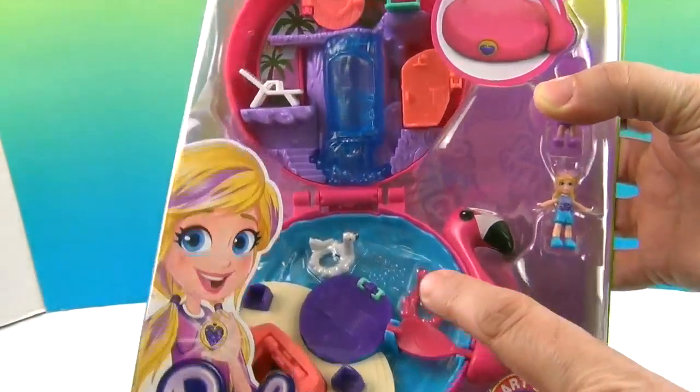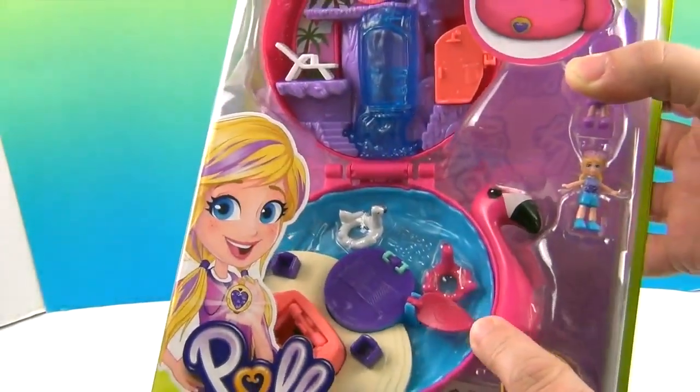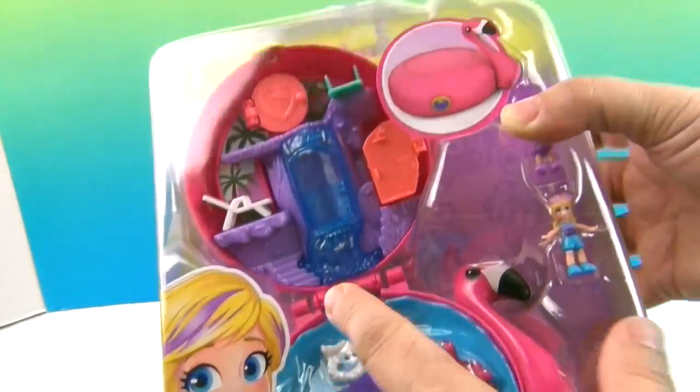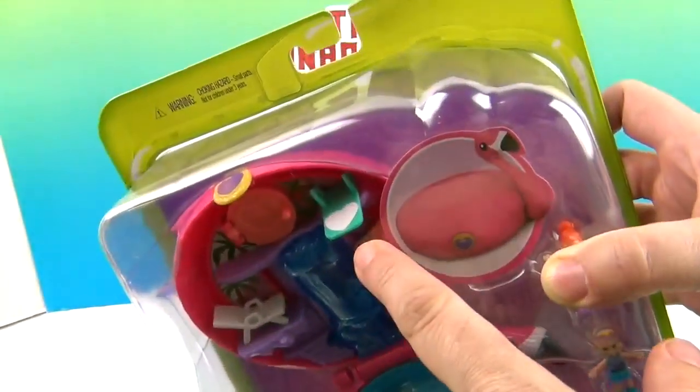She's got little flamingos that look like they're in the water, and she can ride on them. There are some really cool things on there, a waterfall, and a little diving board.